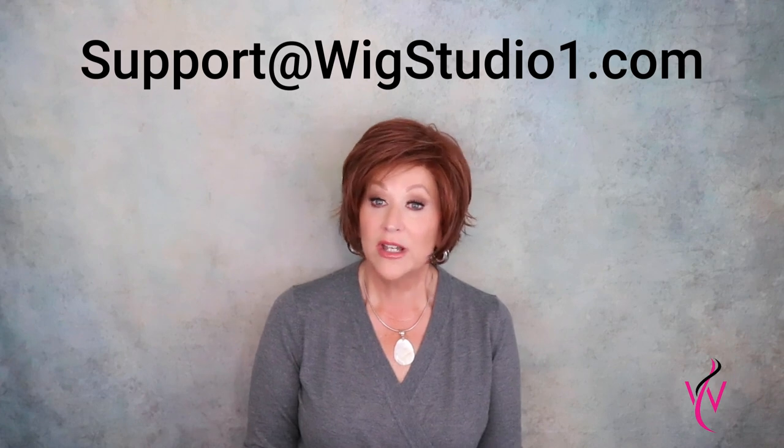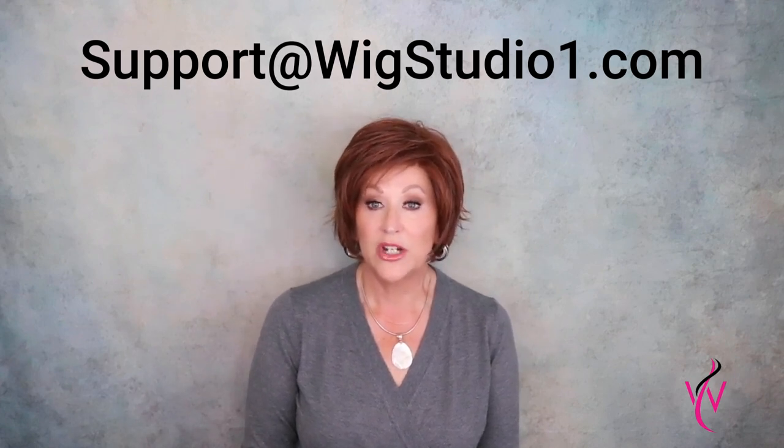Before we get started, if you have any questions about this wig or any questions about wigs, please reach out to our support team at support@wigstudioone.com. You can also live chat with them during normal business hours via the wigstudioone.com website. Go to the drop-down box below this video for ordering information on this wig — all the information will be in the drop-down box.